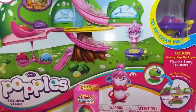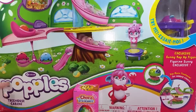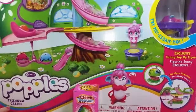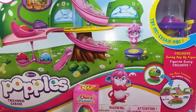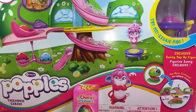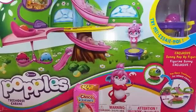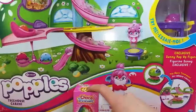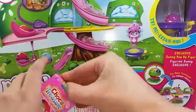Hey guys, I'm back to another cool toy opening video! Today we've got the Popples Treehouse Cabin — I don't know if it's called cabin or treehouse, but we're gonna go with treehouse cabin. It's so cool, and there's even chocolate treasures. I'm gonna open up this and she's gonna review it.